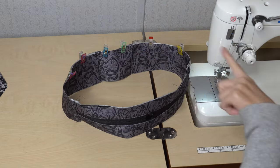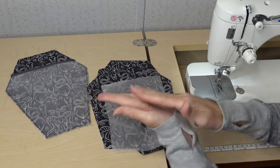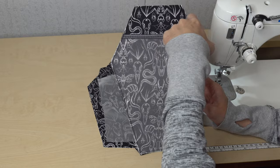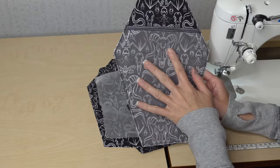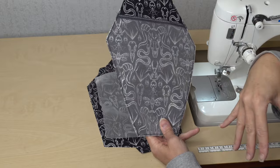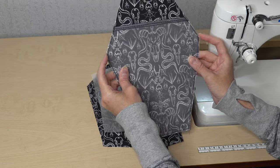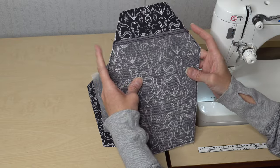Now that we have our gusset finished, it's time to work on the main panels. While I was doing that, I decided I wanted to add a slip pocket to the lining side. I went ahead and attached binding and a slip pocket to the back of one of the lining pieces. One important note: you wouldn't want your slip pocket to end right in the corner — we want to leave those corners free to have the least amount of drama and extra bulk possible.